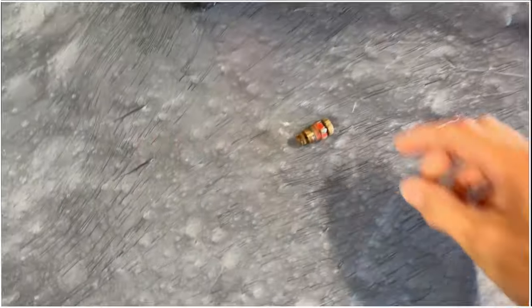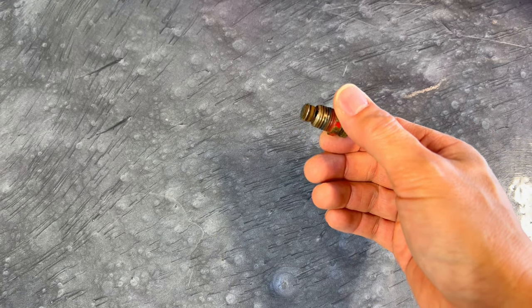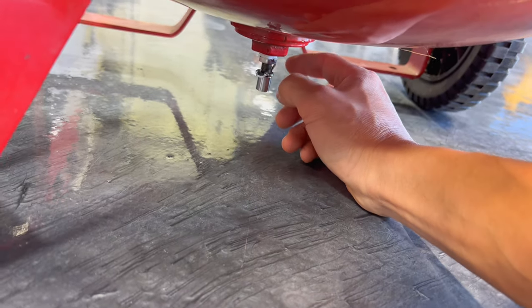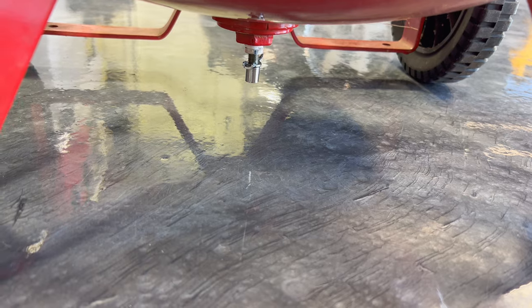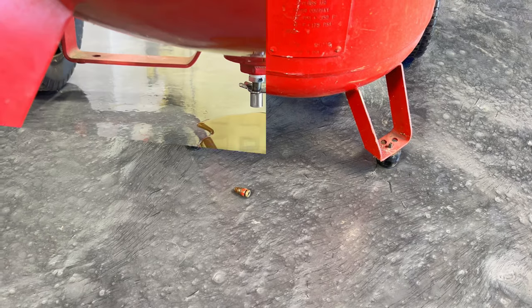This air compressor originally came with this drain valve right here, which is kind of a pain. The o-ring has deteriorated over the last 16 or 17 years. I had one of these laying around so I threaded that in, but it's still a pain every time you want to use it because you've got to kneel down, screw that thing to drain it, and it drains to the floor so you can't really get a pan under there. The new one I'm going to install is going to divert it to the side so you can actually get to it, turn it, and drain it.